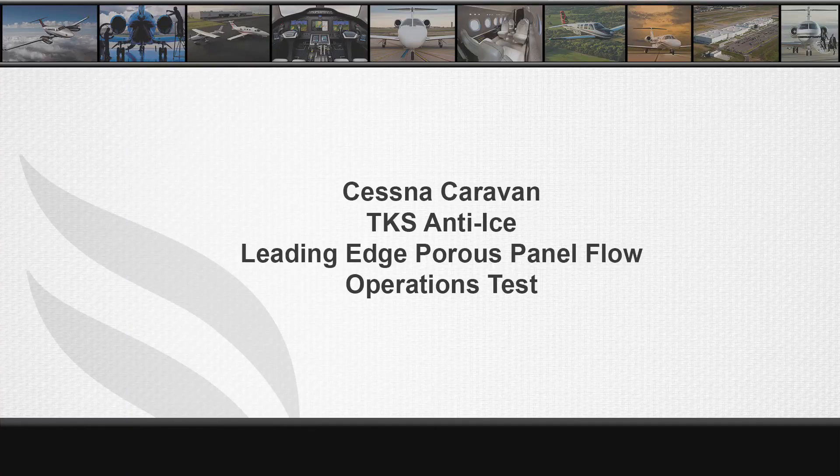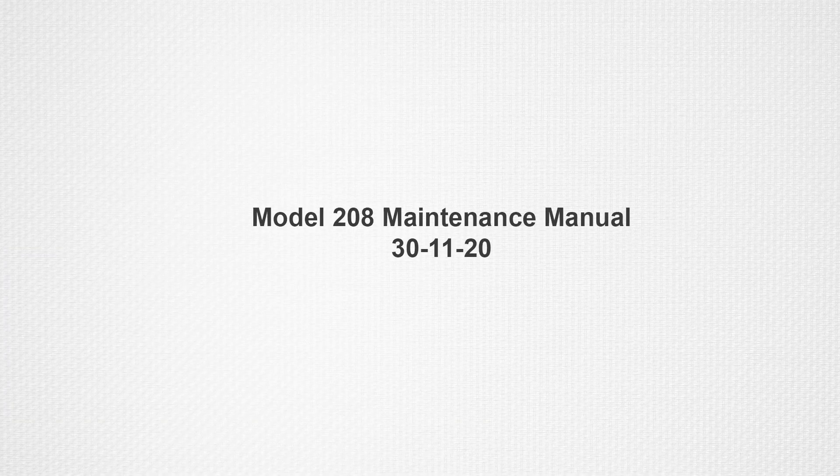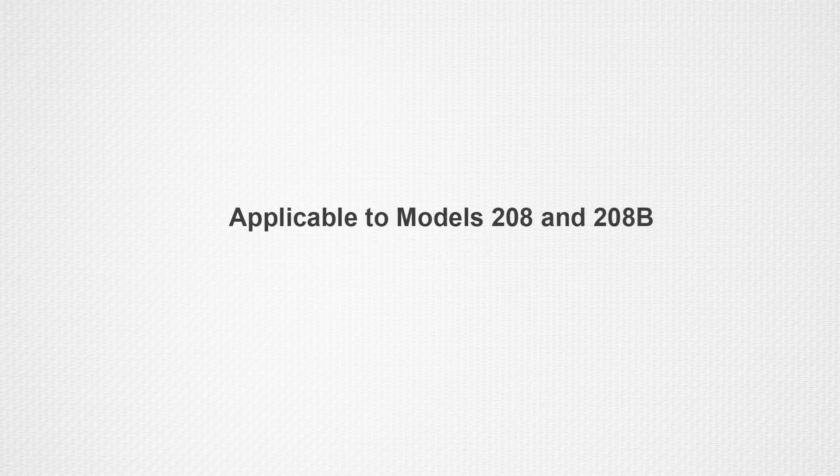This video demonstrates the procedure to perform the TKS Leading Edge Porous Panel Flow Operational Test on the Cessna Caravan. Please see Chapter 30-11-20 of the Model 208 Maintenance Manual for complete information concerning this procedure. This procedure applies to the cargo pod and the fairing TKS system installation on the 208 and 208B airplanes.